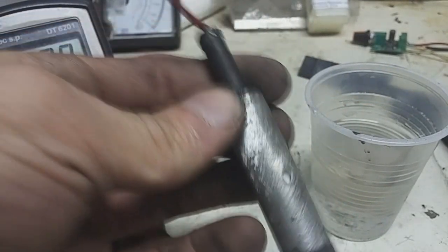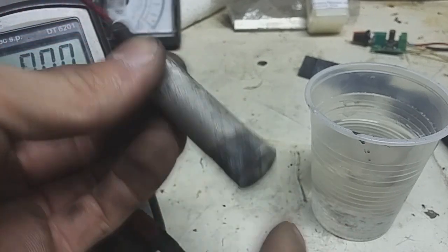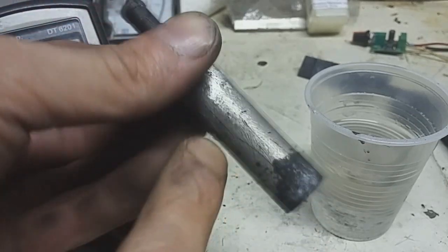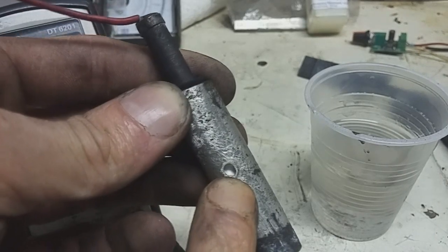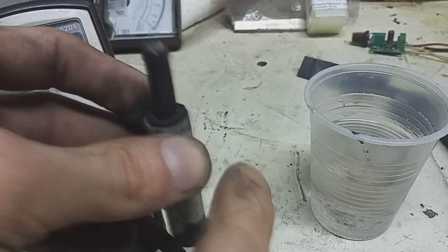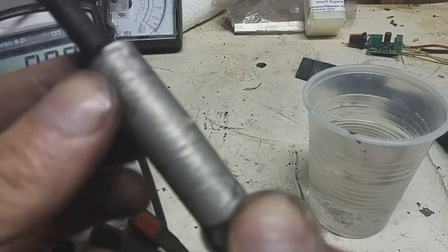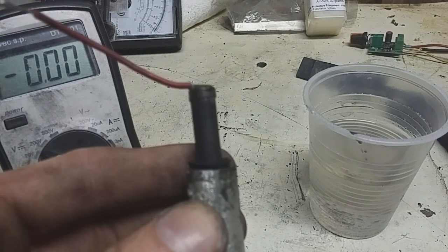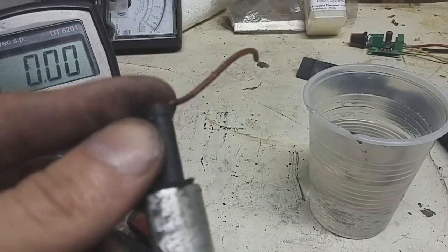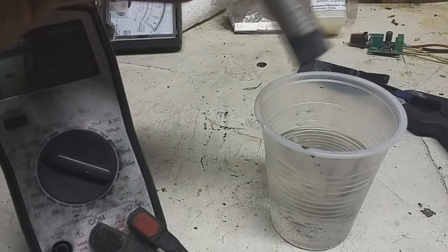I have finished my big cell. This is the magnesium casing with holes on the bottom and on the side. Here you can see the separator. This magnesium is filled with activated carbon and manganese dioxide, and here I have this graphite rod. I will put this battery in this salt potter.